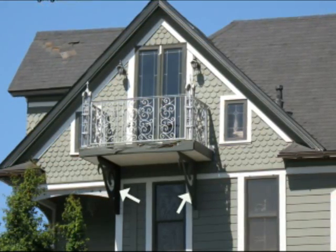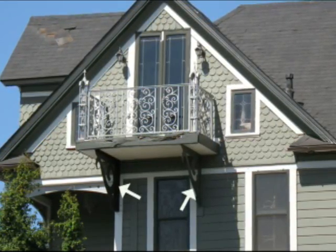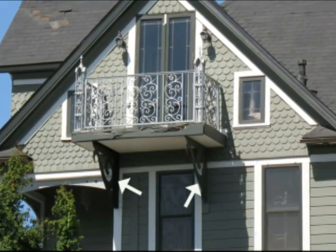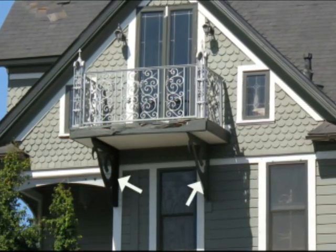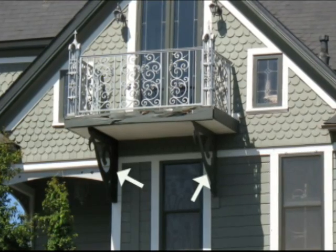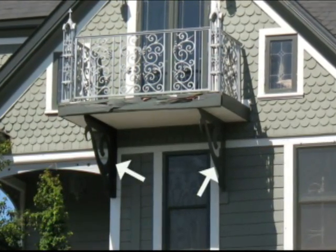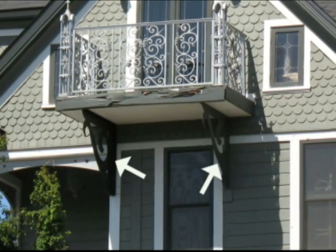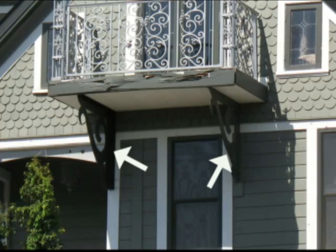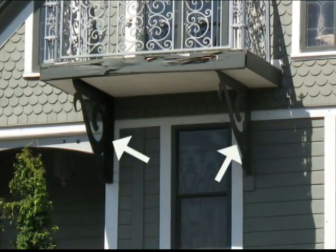They're providing virtually little structural support. I would imagine they are producing some support if they are actually located underneath the floor joists. But in a situation like this, the joists for the balcony floor — the main structural supports — actually go back into the structural framing in the floor. They're attached to the other floor joists that are in the other room behind the door there.